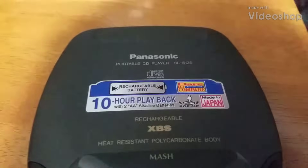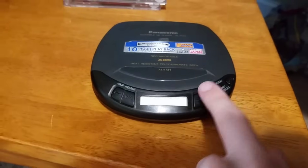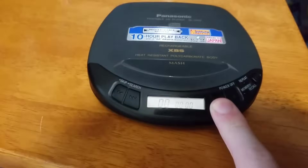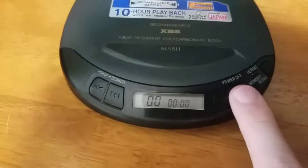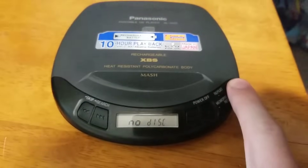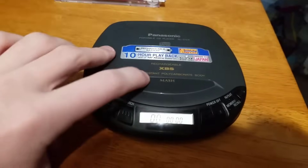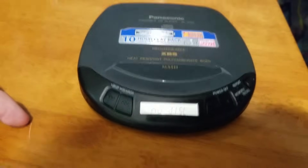Ever seen one of these before? This is a Panasonic portable CD player, and I'm gonna be putting a foreign disc in this. Just to let you know, there's gonna be no sound in this, so I'm just gonna show you that it works or not. You basically just open the lid like that, like a PlayStation 1.